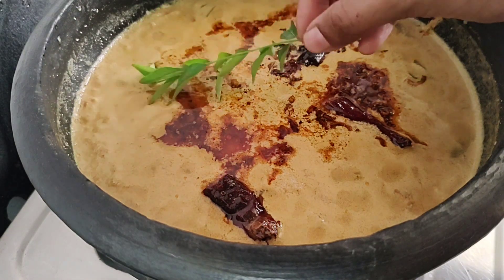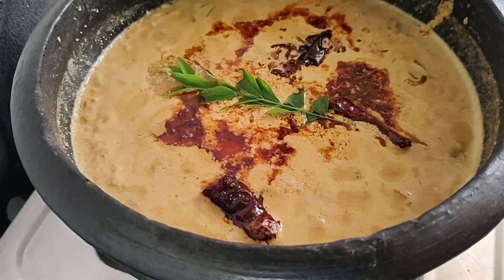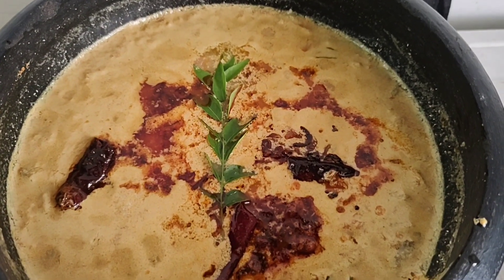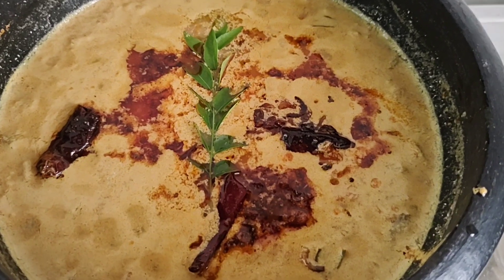If you want to do the recipe, subscribe. If you like the recipes, please like and share my videos. Bye bye.